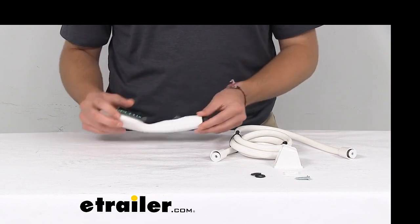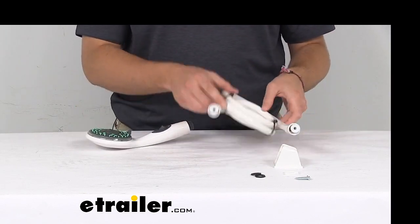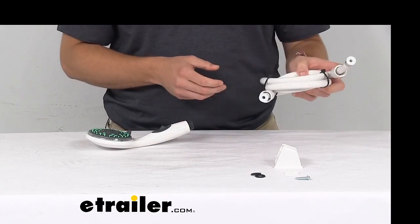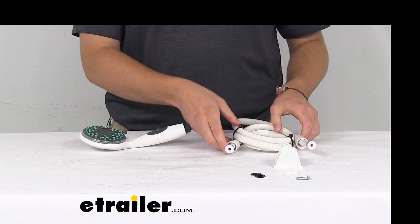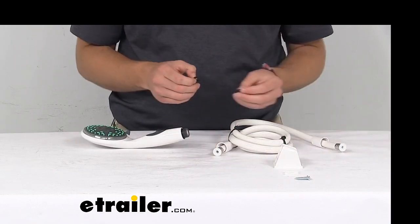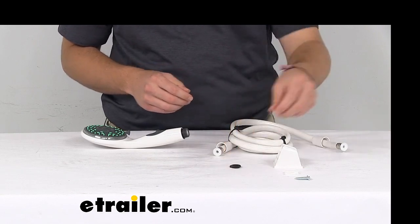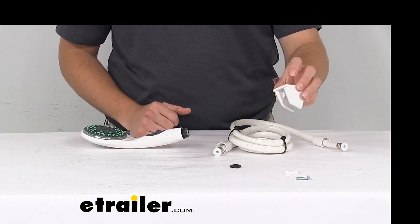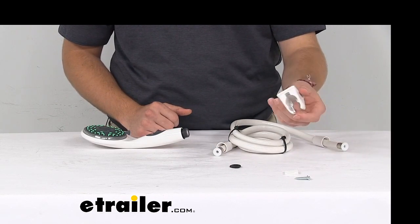It is white, as you guys can see here today. We are going to have an included 60-inch vinyl shower hose, which is going to make that hookup real easy, with plenty of reach inside our RV. It does have included hardware — we have O-rings to help facilitate a nice fit for our hose and shower head.